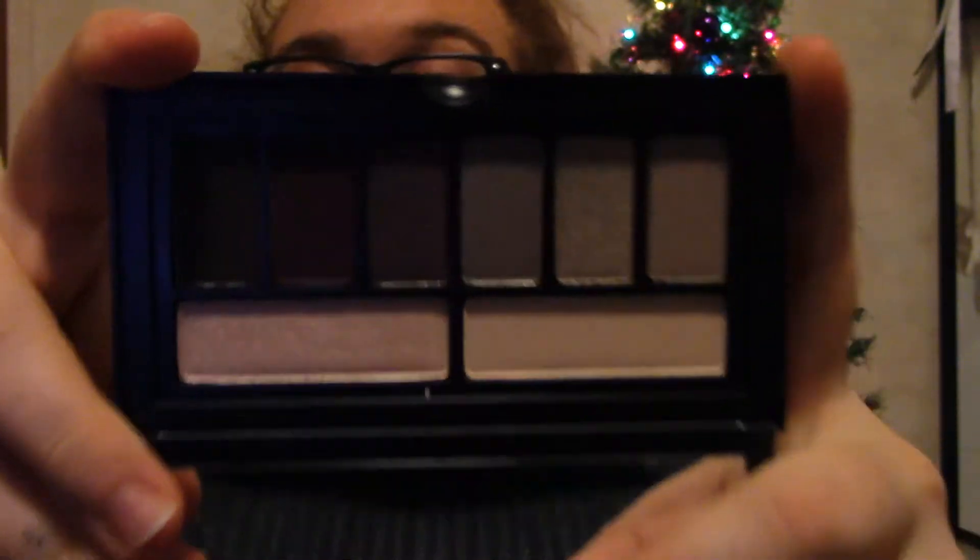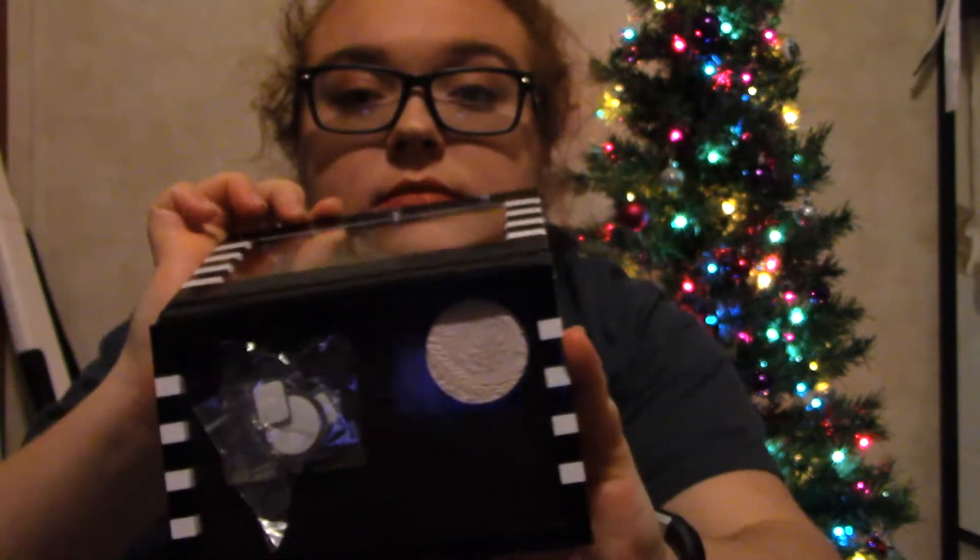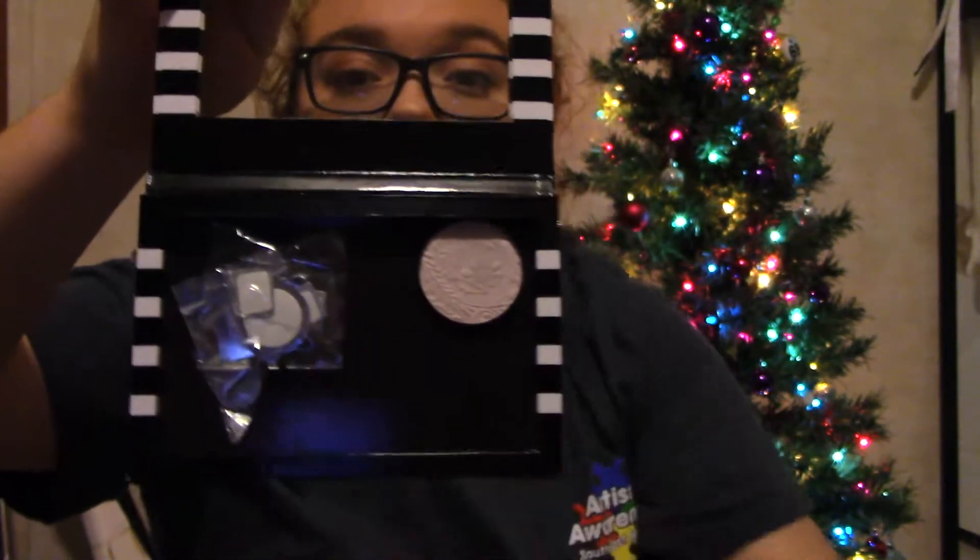So if you want to see me test those out, that video will be up on Monday. And then I got a Z palette, because recently in my Ipsy bag I got a highlight that was in a pan by itself, which is the one that's actually in there. So I needed a Z palette to keep those. Now if I want to get loose eyeshadows, I can do that.